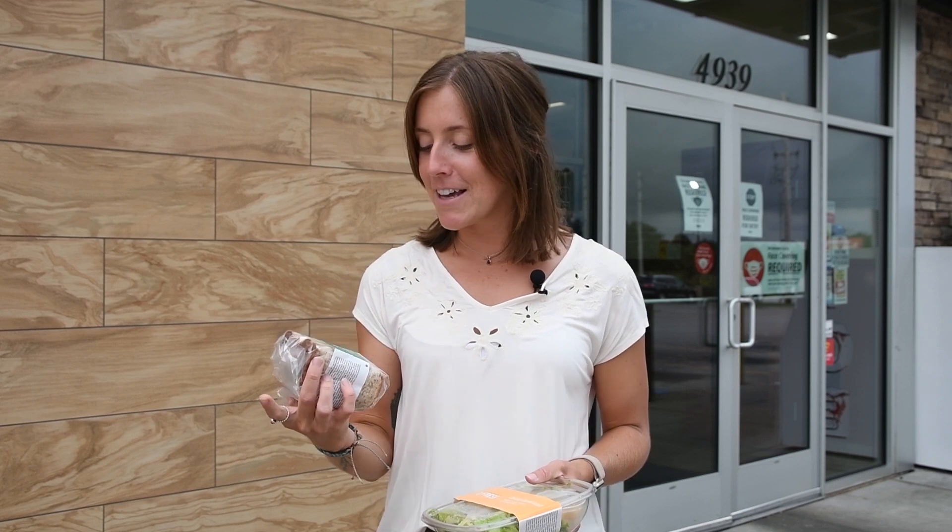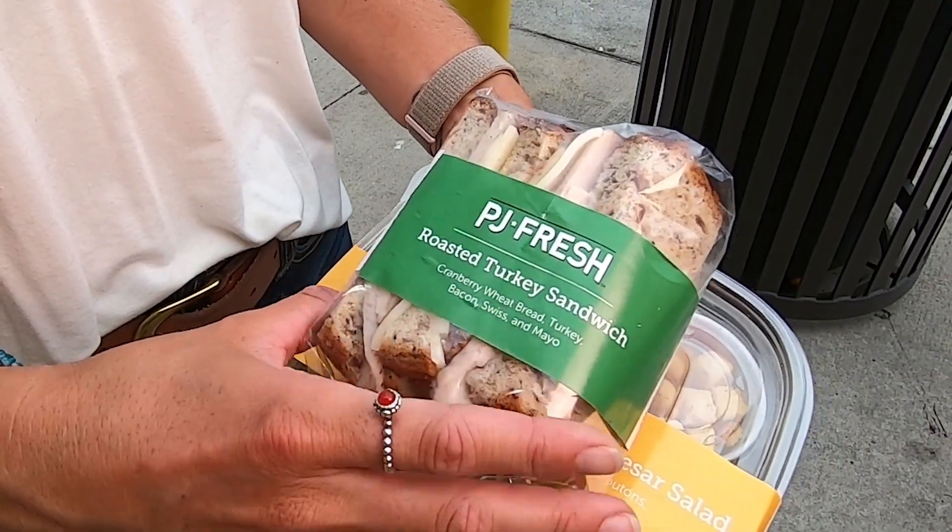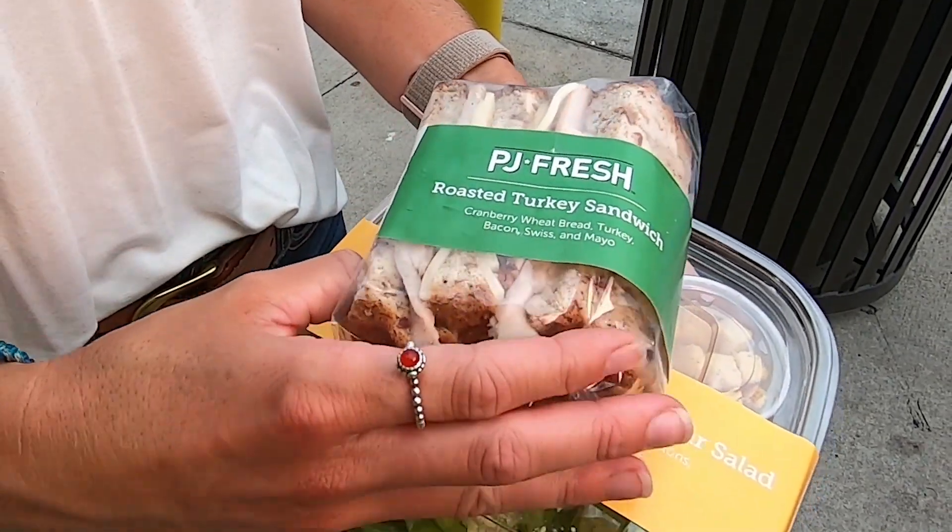I found some healthy options like this roasted turkey sandwich. It's on whole wheat bread, so that's going to be higher in fiber and more filling. It has turkey, which is a lean protein — this is a great option. You could pair it with a fruit, some whole wheat crackers, or this side salad.